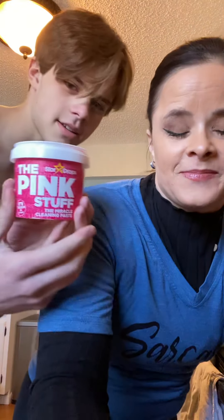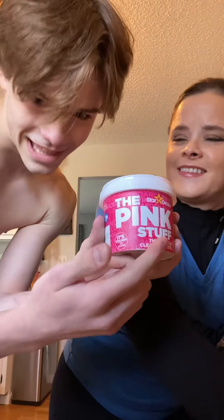Alright guys, mom got this new stuff called The Pink Stuff. Let's see how it works on the house. And do not eat it because it's not edible.